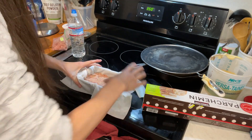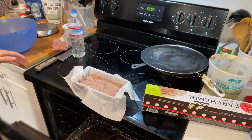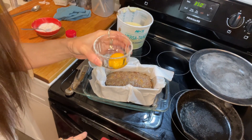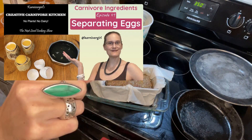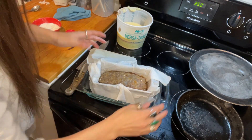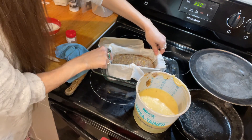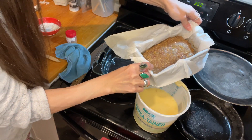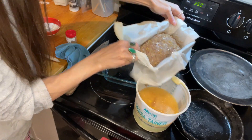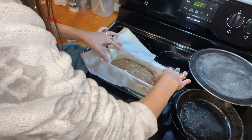The oven is preheated to 350 — I'm gonna put it in for 45 minutes. Okay, it's been 45 minutes in the oven. Here I have an egg yolk — if you want to know how to separate eggs, here is a video with different methods. I put a tray in underneath just in case the form is leaking, because ground beef has a lot of fat and water that comes out. Okay, I could take it out of the form now.